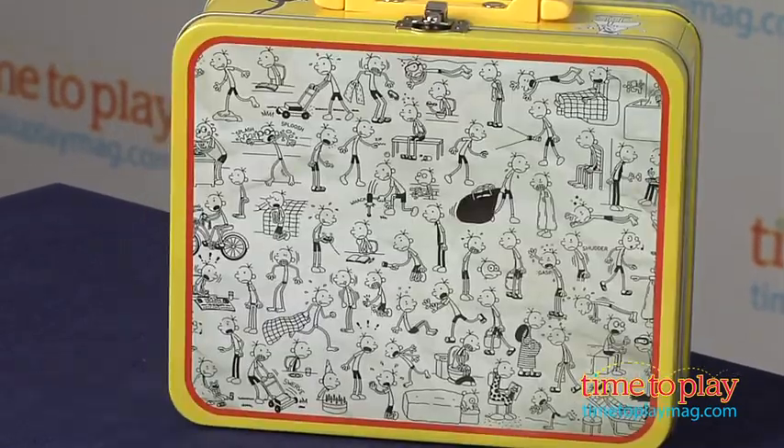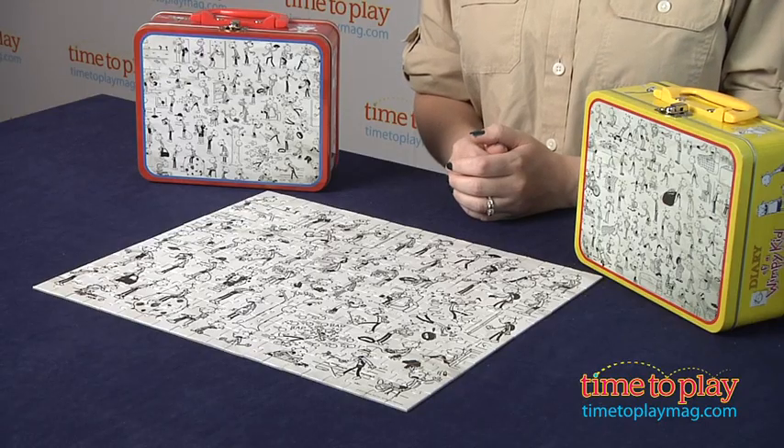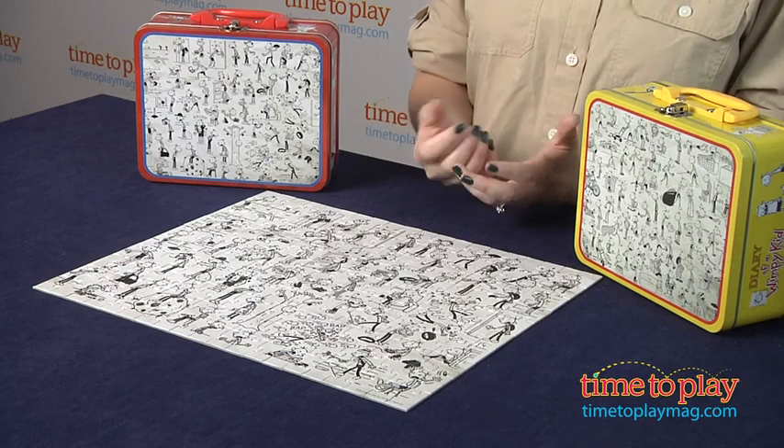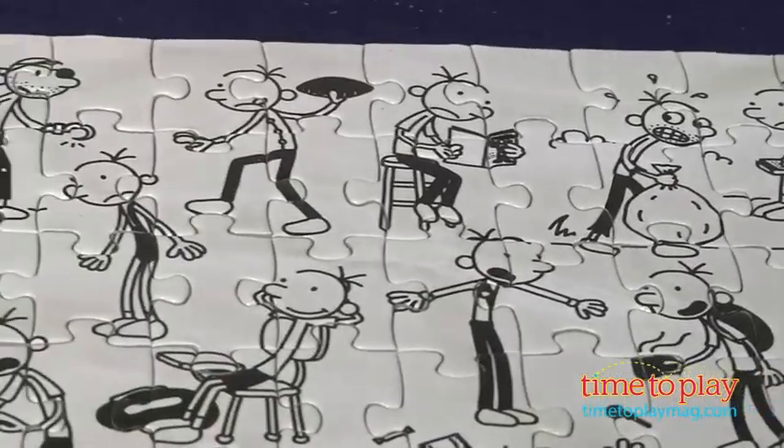They come packaged in these really cool tin lunchboxes that you can use to store the pieces when you're done, if you want to take the puzzle apart, or you can use it as a regular lunchbox if you wanted. And these will appeal to kids eight and up who are fans of the books and the movies.